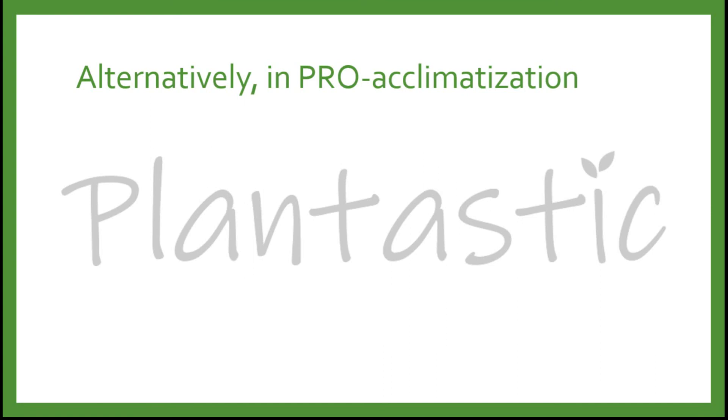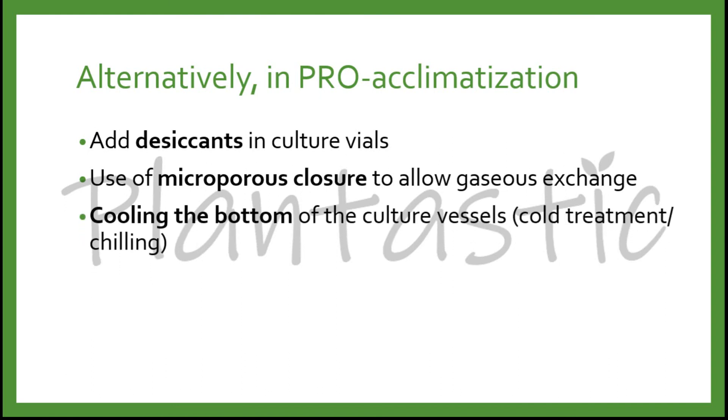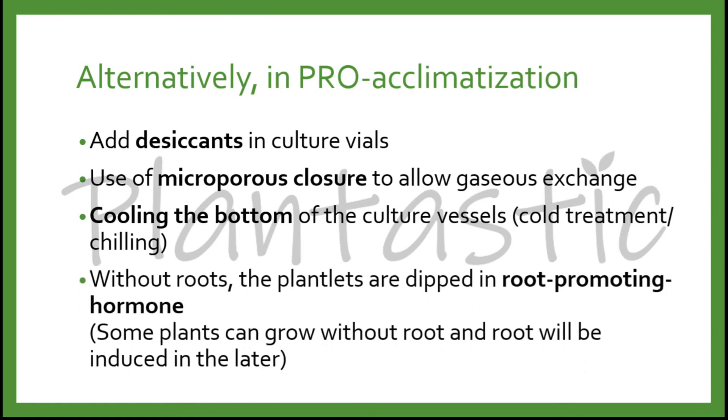Alternatively, in pro-acclimatization, some researchers add desiccants in culture vials, and use microporous closures to allow gaseous exchange. Some sealers like paraffin have microporous properties, and there are lids with ultrafilters to allow gaseous exchange to occur. You may also cool the bottom of the culture vials, known as the cool treatment and chilling. If plantlets are without roots, they can be dipped in root-promoting hormone available in the nursery, as some plants can eventually grow with roots induced at a later stage.